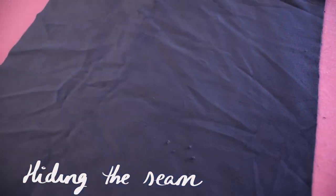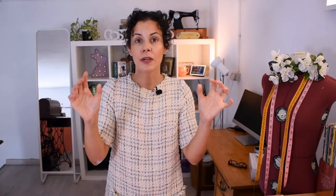Because velvet is so slippery, I'm going to make sure I secure this extra piece of material so it doesn't move, and I'm going to take advantage of that to move the seam a little bit so it sits on the inside and you don't see it when it's right side out.